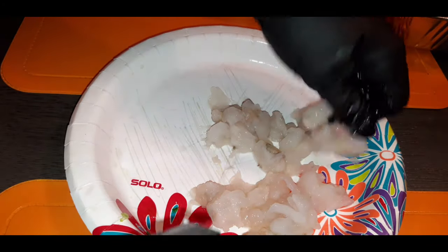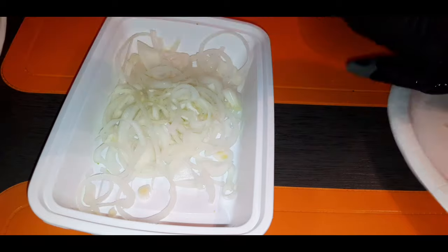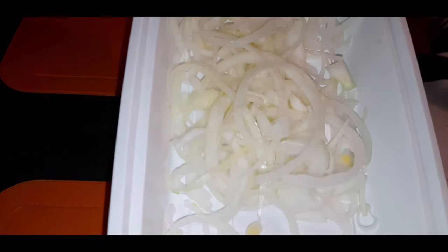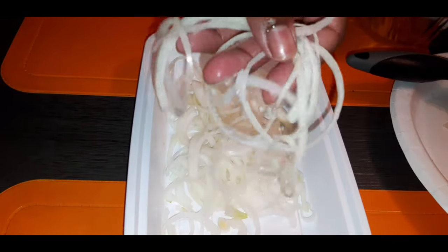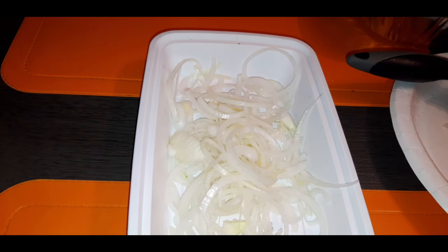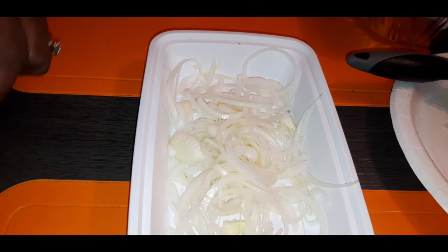We have little small pieces of our shrimp right there. Now I'm gonna move on to another layer. Now I'm moving into the next layer of our beautiful sandwich. This is a white onion that I thinly sliced. What we're going to do with these is season them, then flour them, and then fry these bad boys for the sandwich.